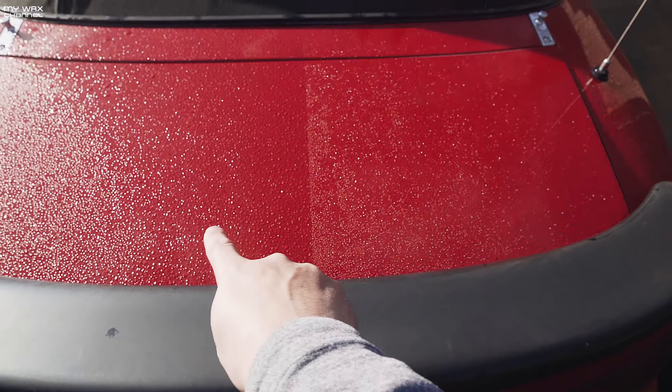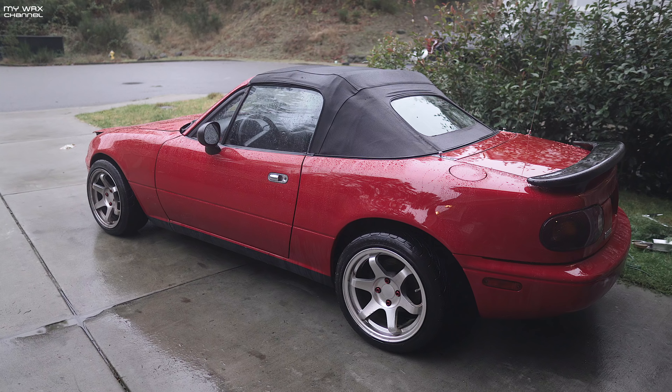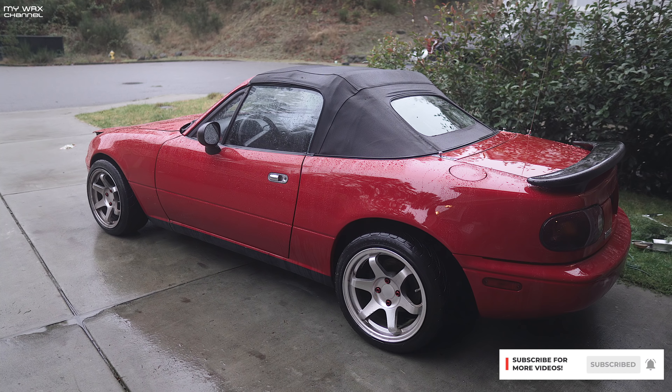Alright guys, there you go — you guys saw both products go head to head. Let me know in the comments which one you think performed better. As far as what I can tell, the Ceramic Boost 1.0 — not the 2.0 — leaves a lot of streaks, although the performance is absolutely amazing. The Bead Maker on the left side went on smooth and feels very slick under the towel, but the sheeting action wasn't as fast as the Ceramic Boost. Keep in mind the Ceramic Boost is a lot more expensive — about $24.99 — versus the Bead Maker at about $17.99. Thanks for watching, I appreciate your support — we'll talk to you guys later, peace out.